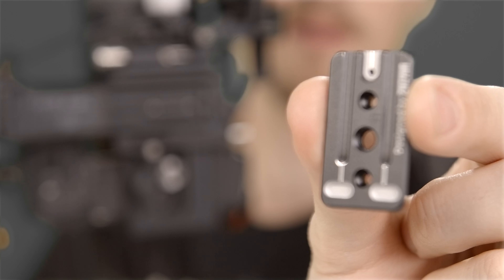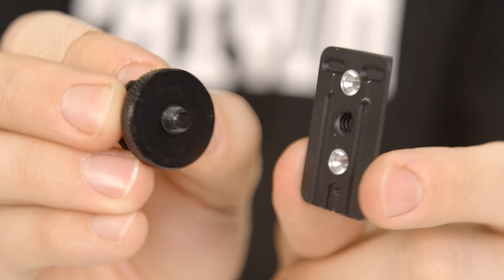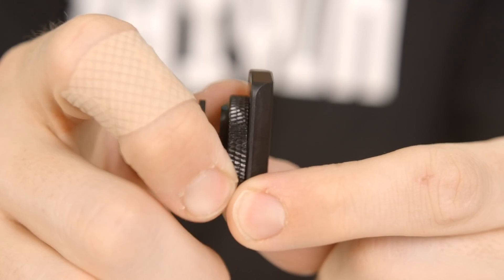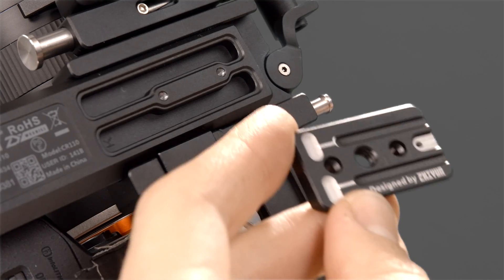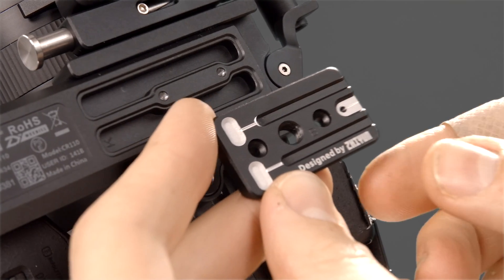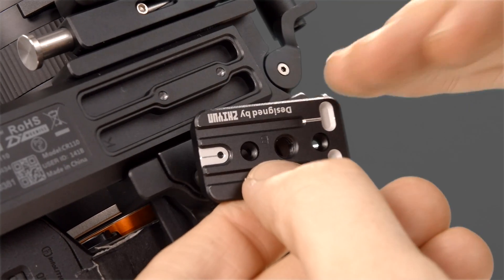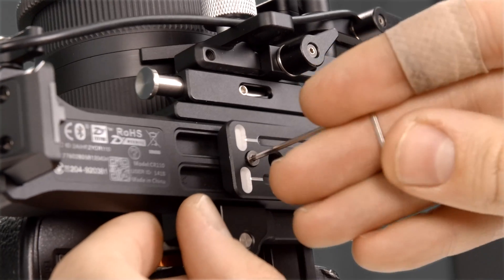This little mounting plate screws right onto the bottom of the Weeble S. A cool bonus is that if you want to mount this module somewhere else, like a camera cage, there's a standard quarter-twenty mount on here as well. To mount it on the Weeble S, we need to pay attention to the orientation — these little guide rails and groove lock need to face outwards. Mounting the other way would be incorrect. Simply take the provided screws and wrench and screw the mounting plate onto the Weeble S.